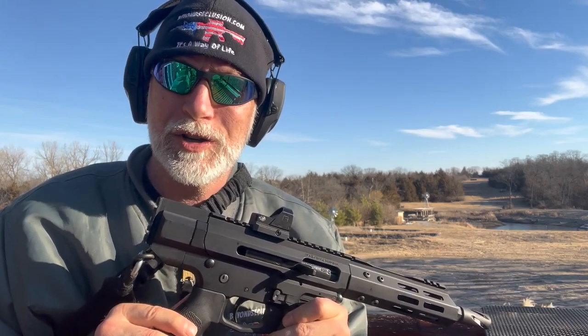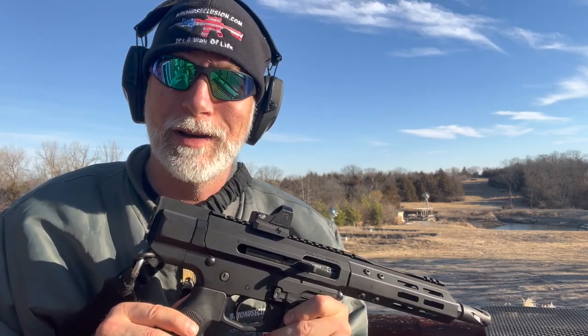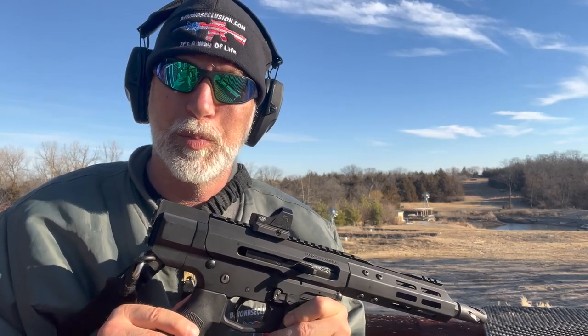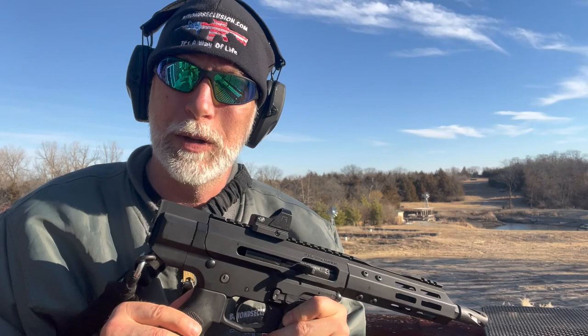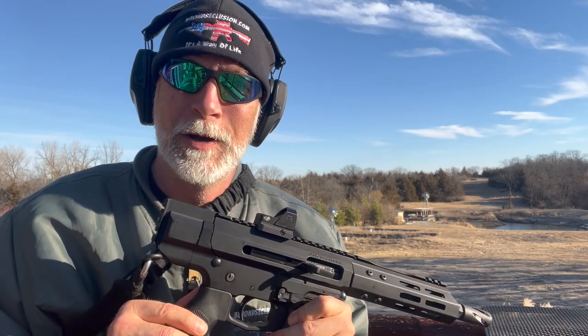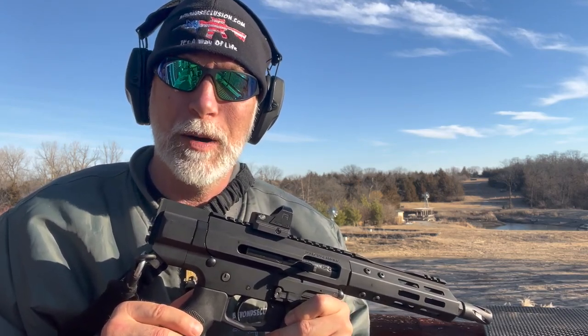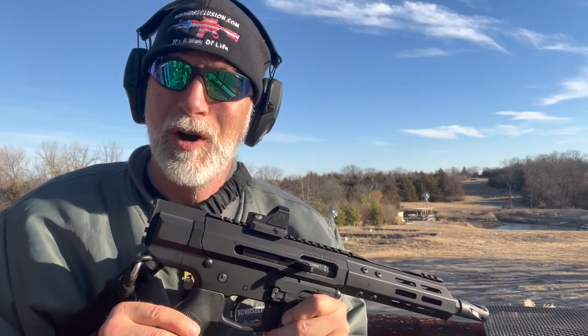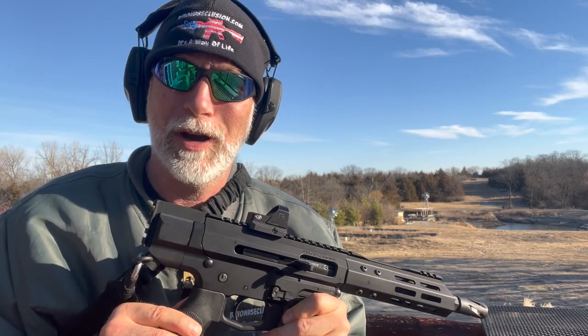The design, creation, and production of red dots is growing exponentially. Everybody these days is wanting red dots on their pistols. They're becoming really popular on the MSRs. We've got a lot of different companies making them. A lot of them are U.S.-based, but here's the deal — almost all the optics are being made in China.